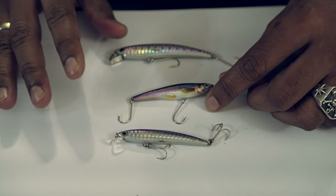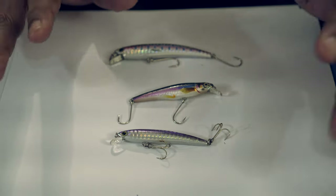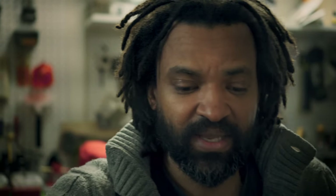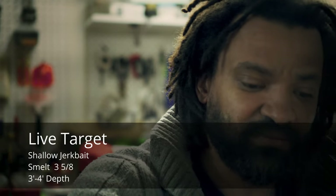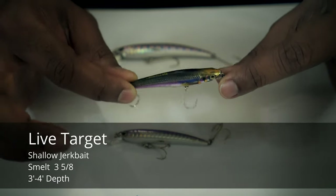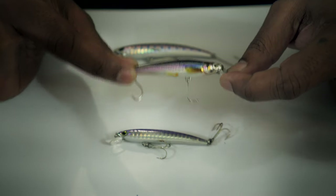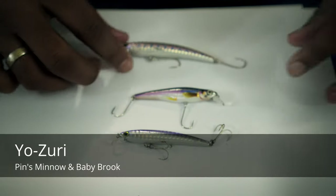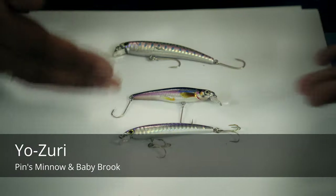Now you have a good river, you know where to find them, you have the perfect spot — now you need to throw the perfect lure. There are four categories of lure that I like to use. The first one that I think is super efficient are jerkbaits. There is one lure I have absolute confidence in and it's the Life Target Smelt — it goes three to four feet deep. Super efficient. See how it looks like a smelt, an actual smelt.